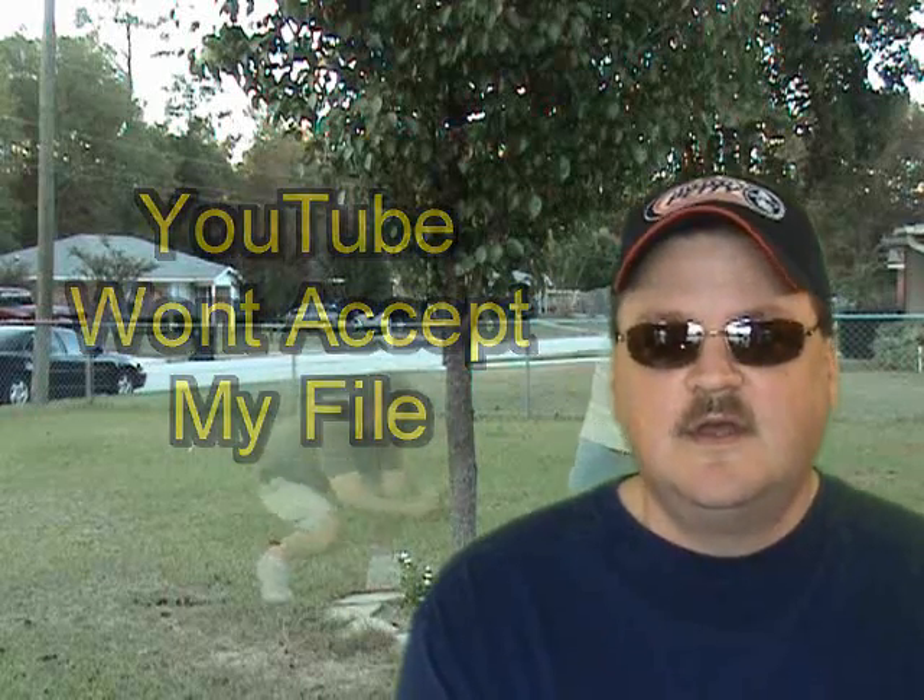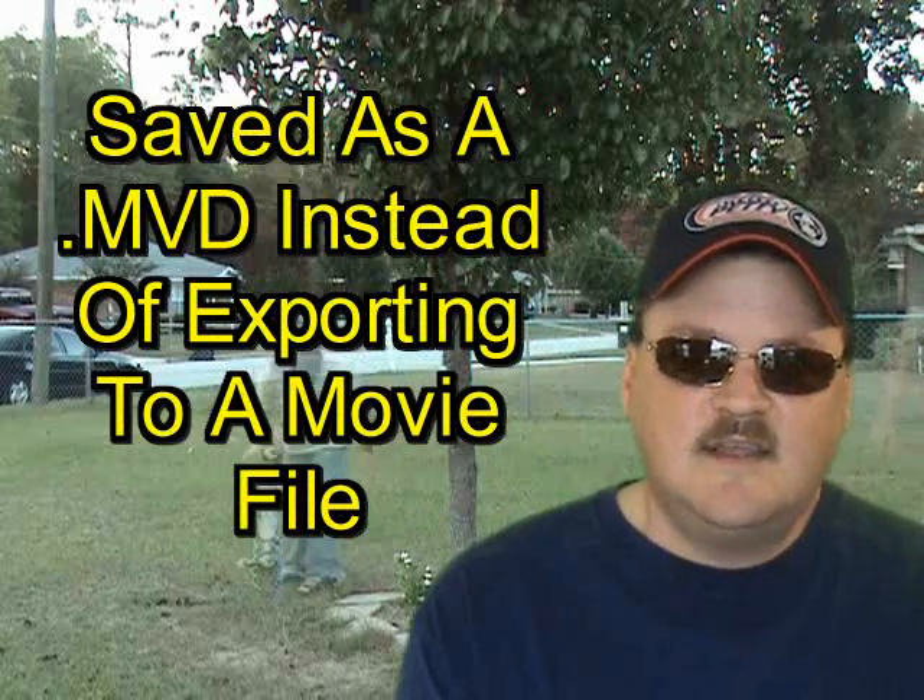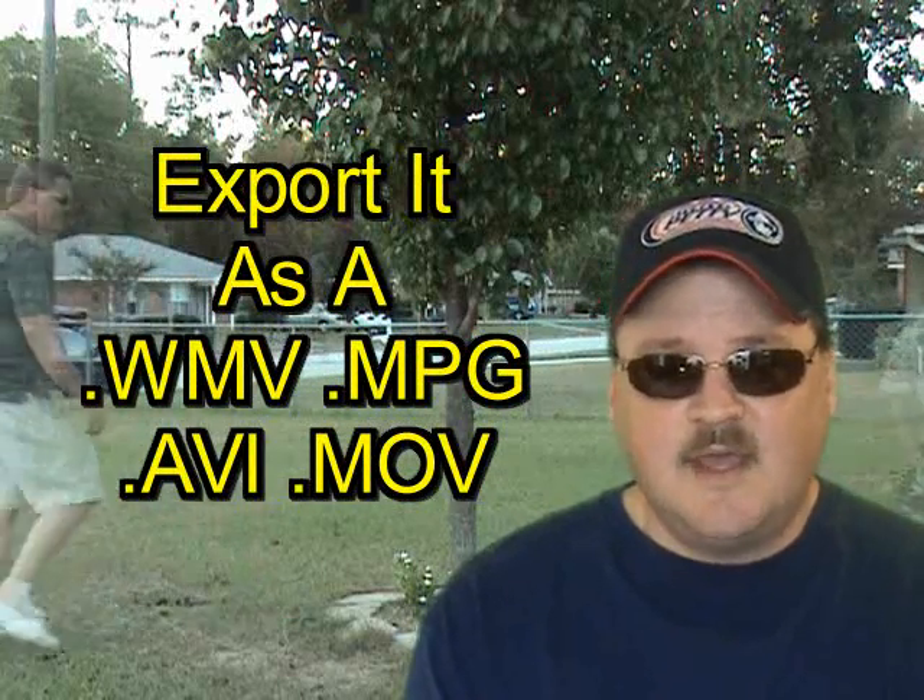One of the most frequently asked questions I get is: I've saved my work, but YouTube won't accept the file. This is a pretty common mistake first-time users make — they save it as an MVD file versus exporting it as a movie file. The MVD file is a format Movie Edit Pro uses only for editing; you can save, reload, re-edit, and save again. But you need to export it. When you export as an MPEG, AVI, QuickTime, Windows Media file, or whatever, then it will work with YouTube. My favorite format is Windows Media video. YouTube says MPEG-4 works better, but I've done tons of videos with Windows Media format and it works fine.